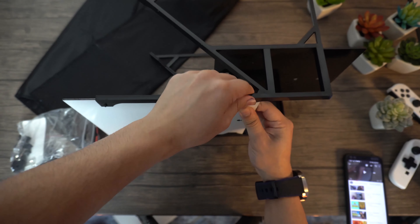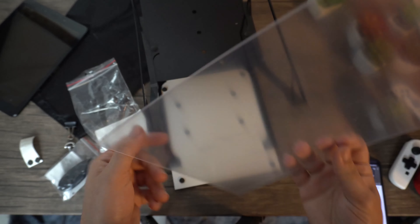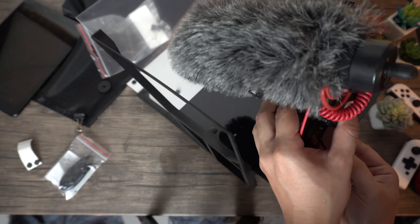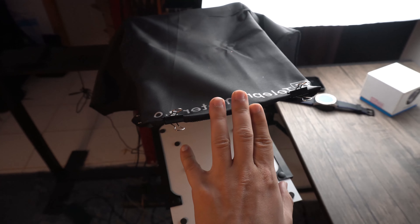Once you place everything in their respective slots, you'll notice it's going to be asymmetrical, with the blackboard on top and the whiteboard at the bottom — that's intentional. There are some railings placed diagonally where you place the clear platform. Make sure to remove the clear wrapping from both sides, as this piece has the highest chance of not working if any packaging is left on it. Afterwards, secure everything with the included thumbtacks, then wrap the included cloth around the teleprompter.